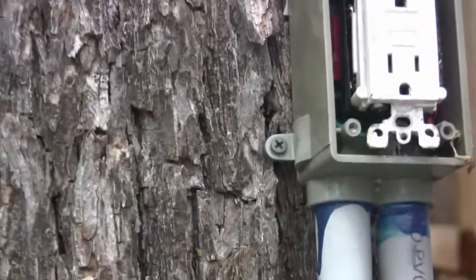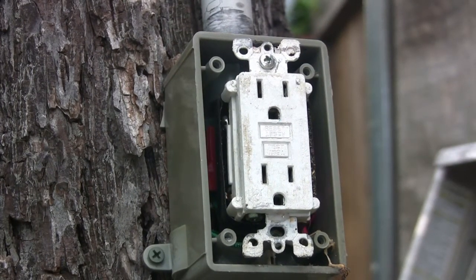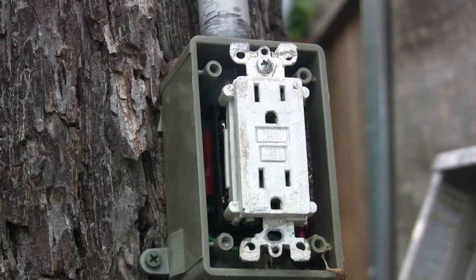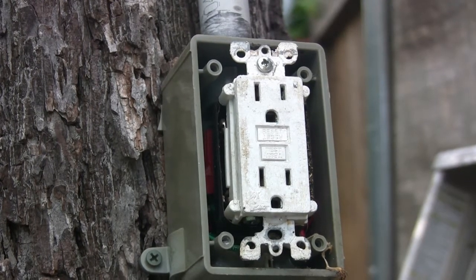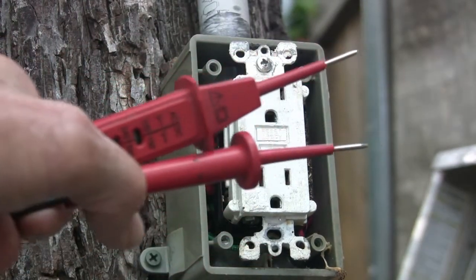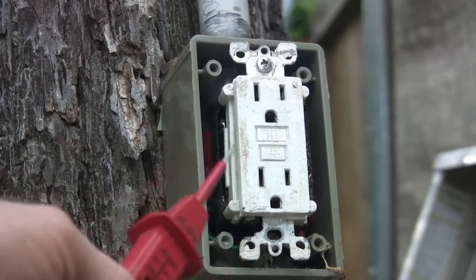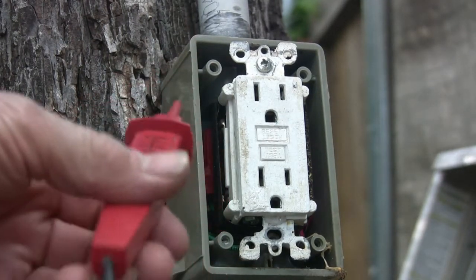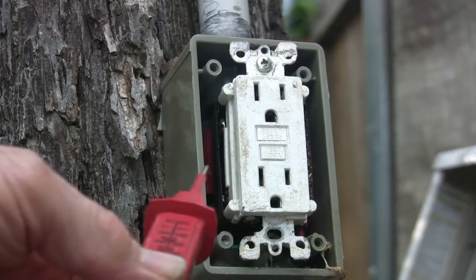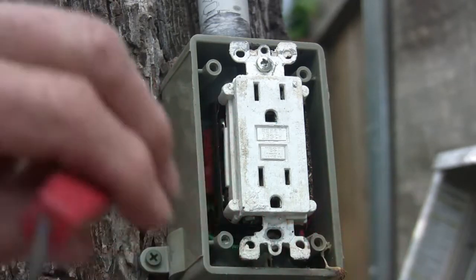Before you call an electrician — if you know how to change plugs — there are just a couple things you can do on your own. Get yourself some kind of AC tester. It doesn't matter which side — black or white — as long as one probe is on one and the other is on the other. Come in here to the screws. We don't know which side is the load and which is the line, so we're going to test both — the one below and then the one on top.